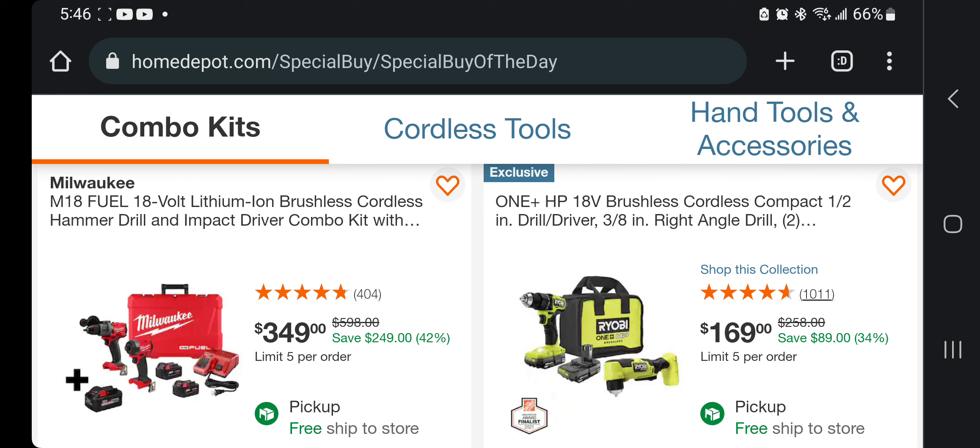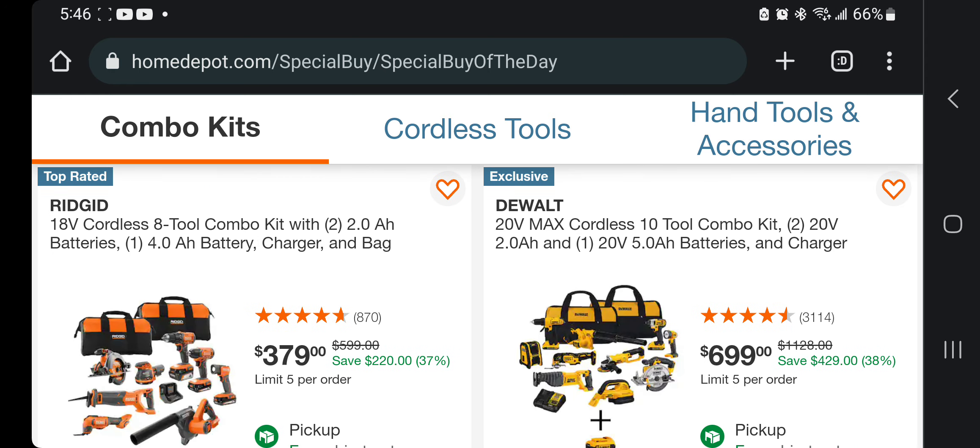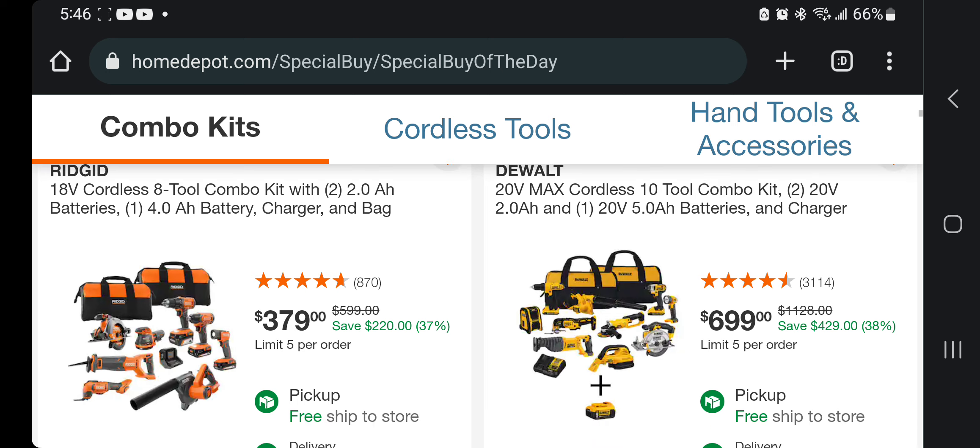We got the drill driver here on the right and the right-angle 3-inch drill for $169 — that's the kit with two batteries. You got the Ridgid 2-combo kit with two 2 amp-hour batteries, a 4 amp-hour battery, a bag, and charger for $379. Not bad, but I don't know if you want to invest in brushed tools. Same thing here — this is a brushed 10-tool combo kit.